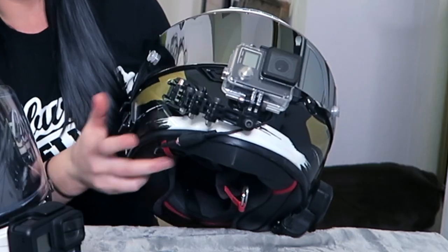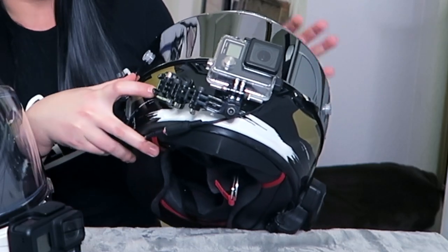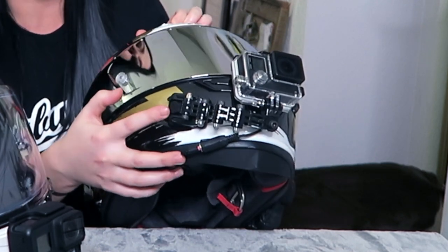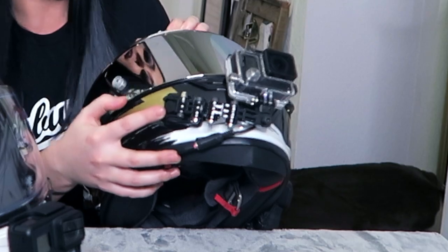I think for sure the GoPro Hero 7 Black is going to be better quality overall for moto vlogging. The tricky thing about the Shoei X14 helmet is that it is a race helmet, so it doesn't really have a lot of places to put the sticky mount — there are a lot of grooves up front where this is actually placed. I found a very flat spot, one of the only flat spots, to put it, and the arm extender works out great and perfect.